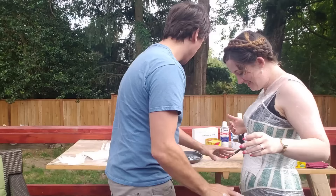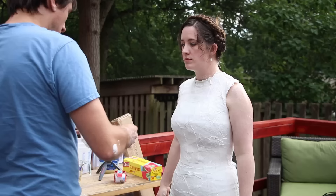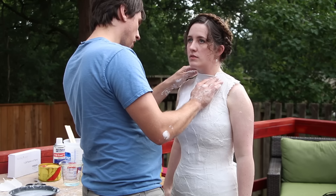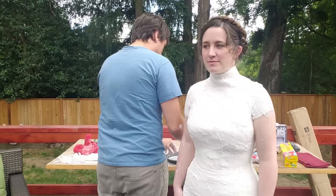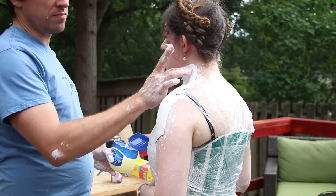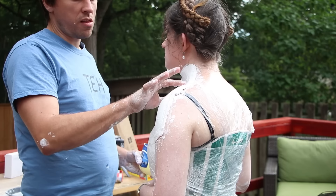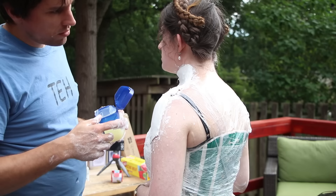Dip each strip of plaster bandage into water and then start sticking them to your torso. You will need an extra set of hands — I'd even recommend two extra people if possible, as that will make the process go much faster. This is a two-part mold with a front half and a back half, so we did the front half first, making sure to get underneath the arms well before starting on the sleeve caps. Once you start going over the arms it hardens quickly and you won't be able to lift them anymore. When you have about three layers evenly distributed over the front, go ahead and apply more Vaseline to the edges where the front and back plates will meet, to help prevent the plaster from sticking to itself.